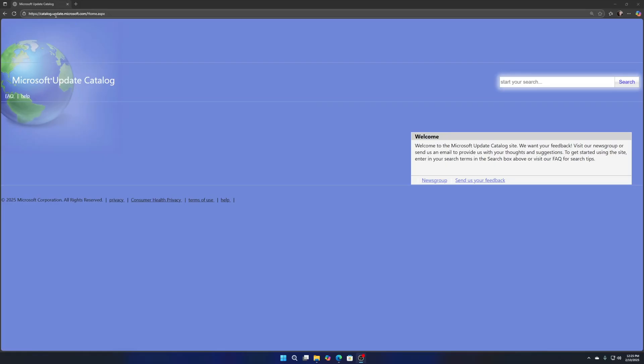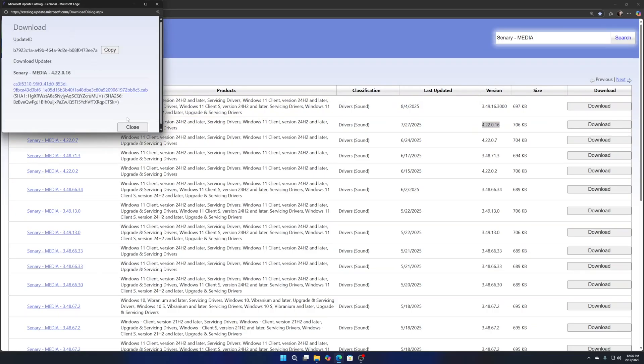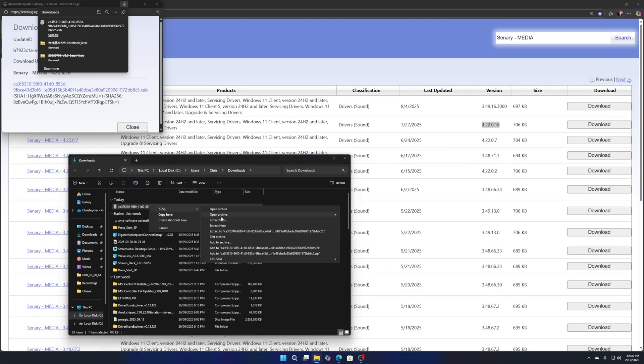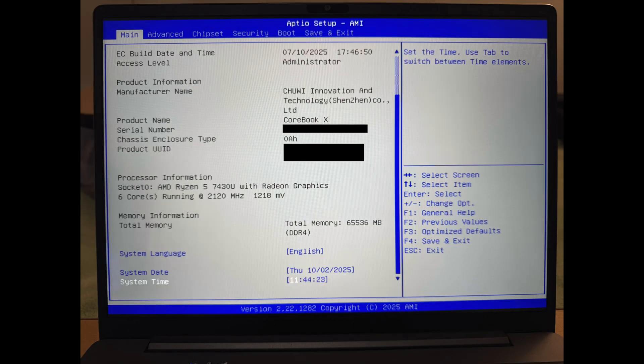For the updated sound driver, go to catalog.update.microsoft.com — or just Google 'Microsoft Update Catalog' — and search for 'Scenery Media' or just 'Scenery'. The latest available result should be the one you want. Download it and click the download link again in the popup page. It downloads a CAB file — you can double-click it or right-click and extract with 7-Zip. Then go into Device Manager, find the audio device, right-click, and click Update or Install to apply the latest driver.